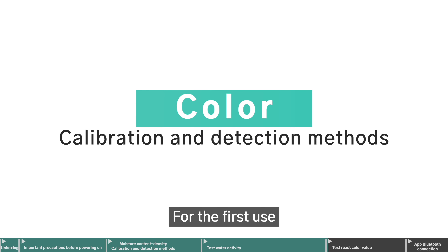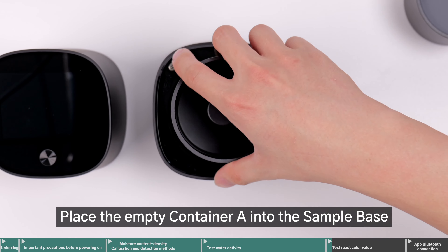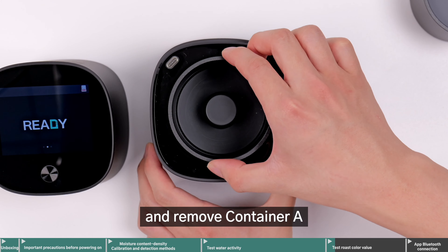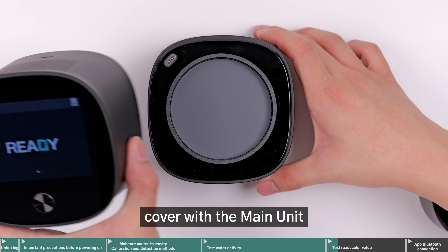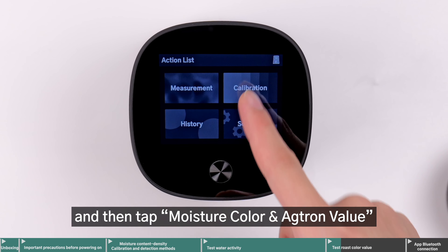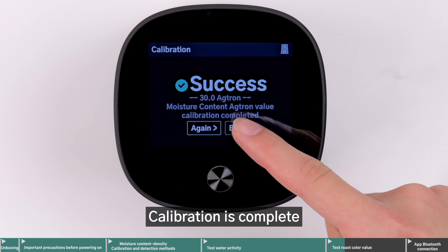For the first use, you need to perform a color value calibration. Place the empty container A into the sample base, then tap the power button to turn on the main unit, and remove container A. Take container D and place it into the sample base, cover with the main unit, tap Calibration, and then tap Moisture Color and Actron Value to perform the color value calibration. Calibration is complete.